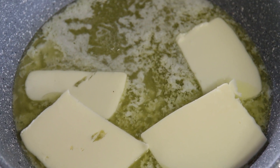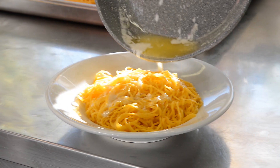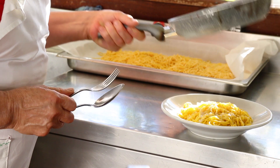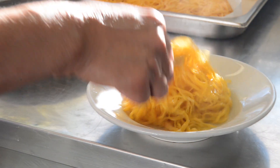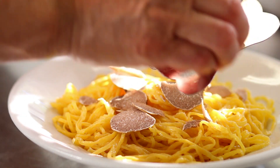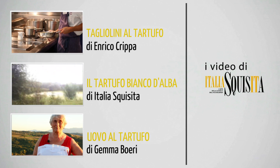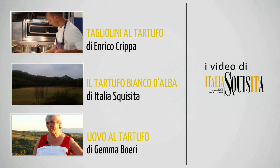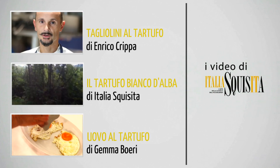Voilà. Adesso che i tagliarin sono pronti, buon appetito!